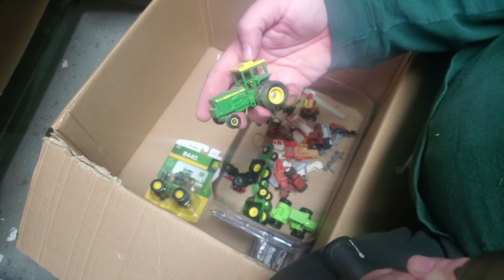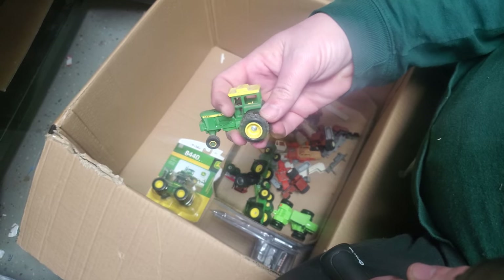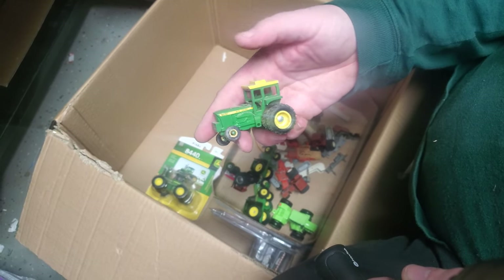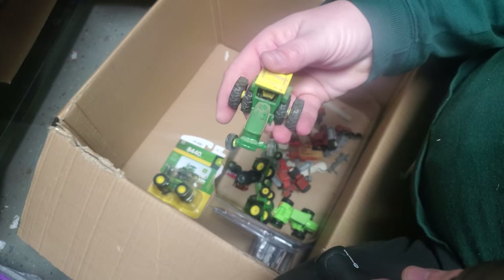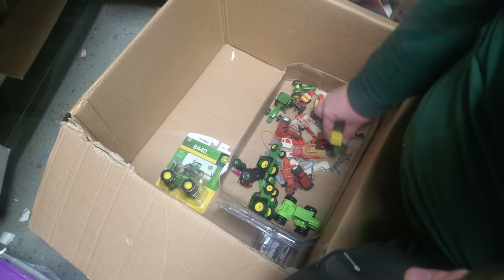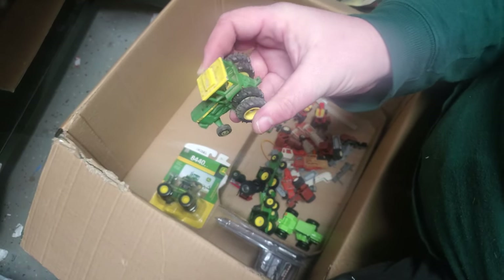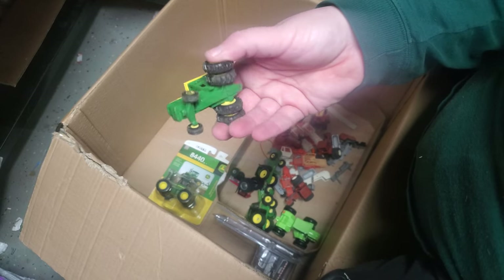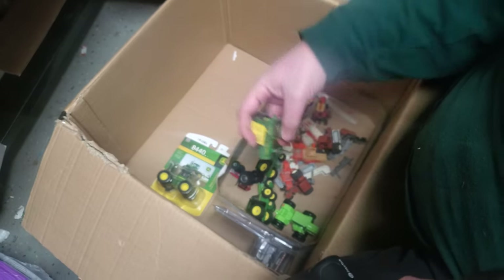I just kind of thought this was neat — I actually didn't have this one. This is obviously an older casting 6030. I just didn't have it in my collection, so I'm going to clean that up, maybe get some exhaust for it, and just stick that on a shelf somewhere. It's super heavy, by the way — makes me wonder. I don't know if this is Ertl or if this is an aftermarket, like a Gunning or something like that.